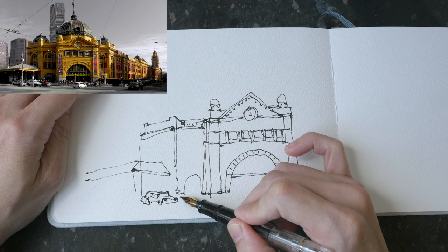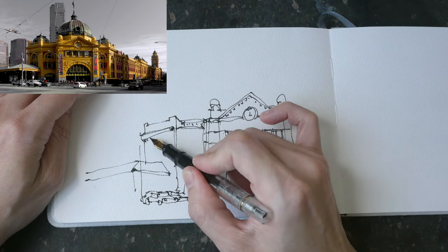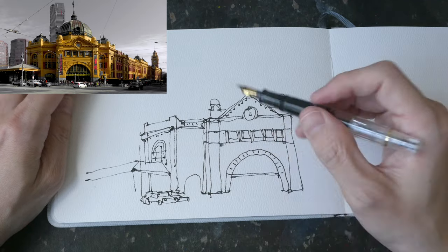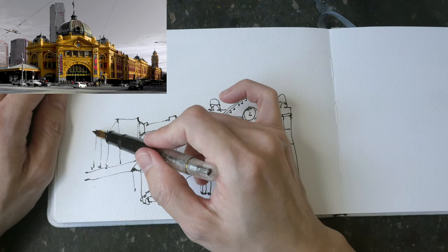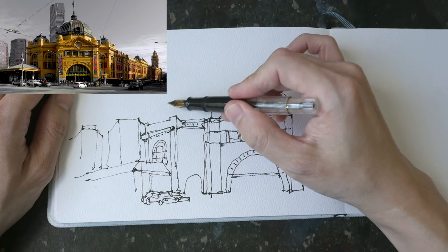My lines are a bit wobbly and I kind of like them. Hand-drawn sketches have charm because of the wobbly lines. And a sketch like this doesn't take too much time, so this can be a sketch that you can complete on location really quickly.